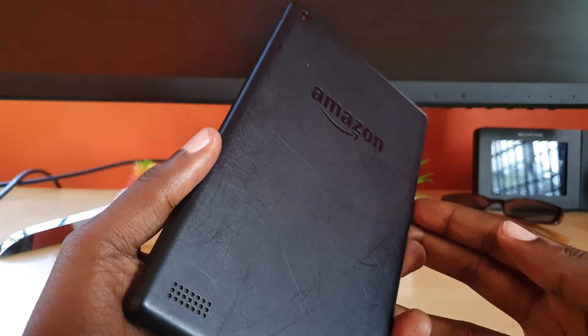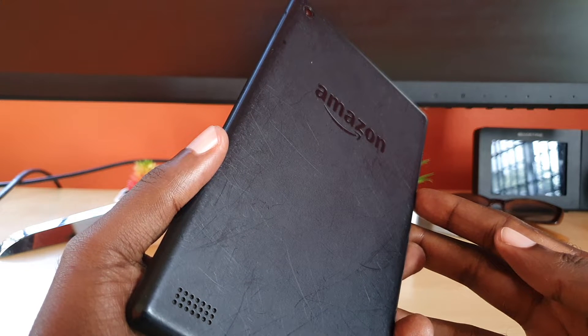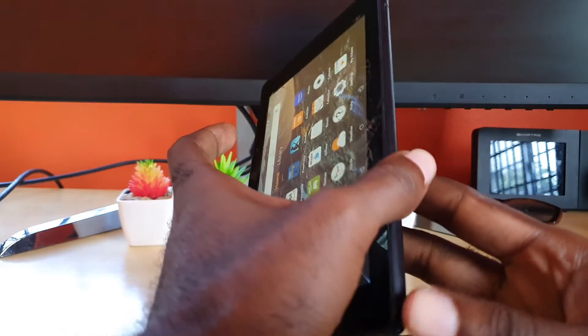Hey guys, Ricardo here and welcome to another blog tech tips. Today's tip is a simple one and it involves any Amazon device, especially the Amazon 7-inch or even the 10-inch devices. I'll be demonstrating on this particular 7-inch device.